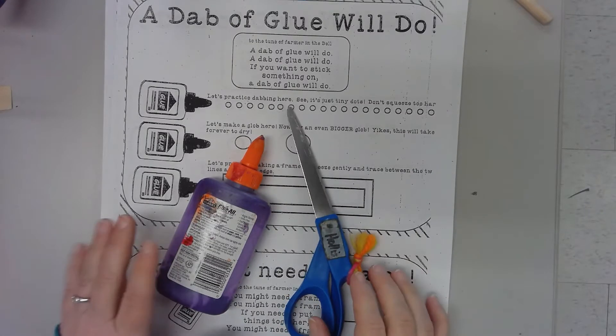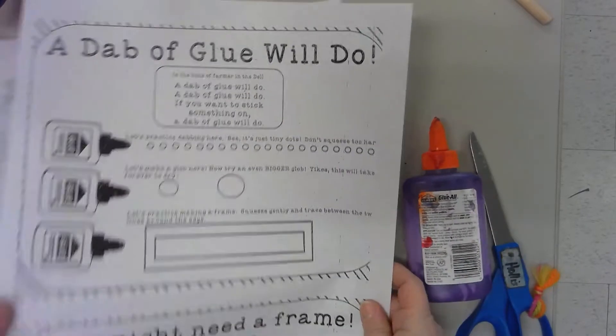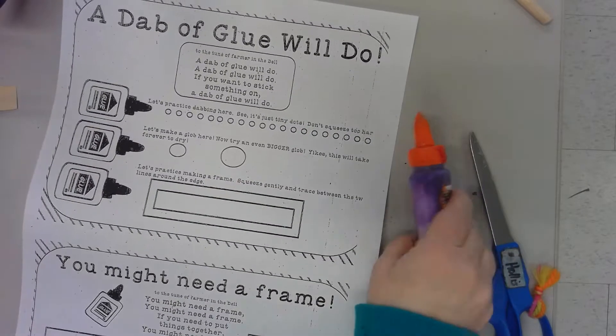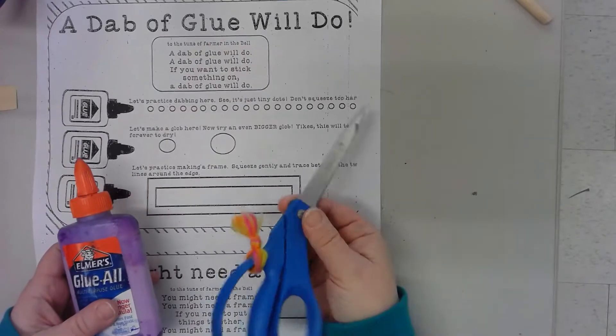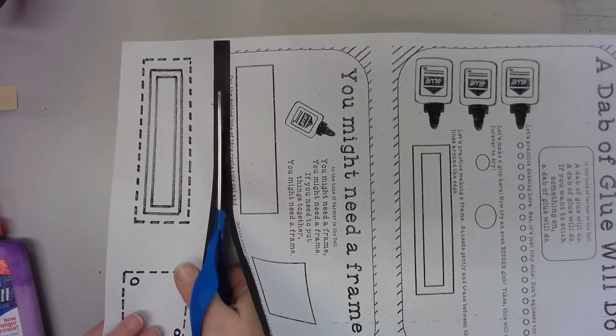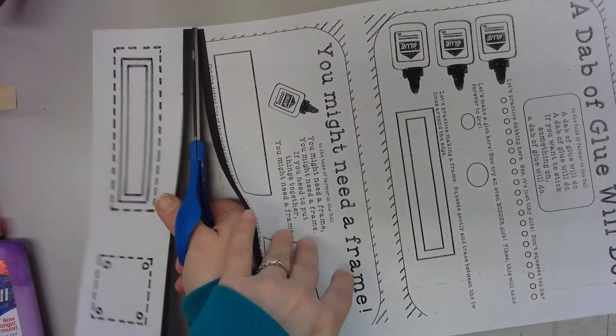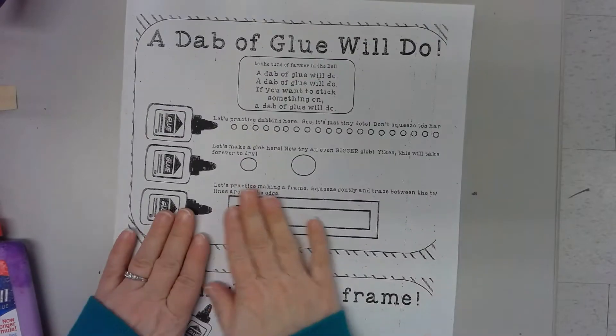This is our gluing center and you're going to get this very long piece of paper. You are going to need a colored bottle of glue — it doesn't matter what color — and you are also going to need your scissors. Step number one is to cut on this big fat black line down here. Cut this bottom portion of your paper off and keep it — you'll need it later.